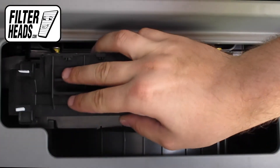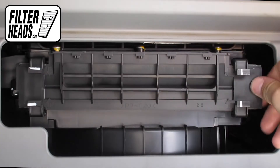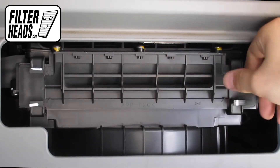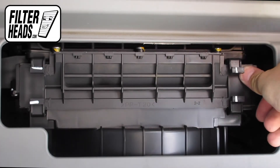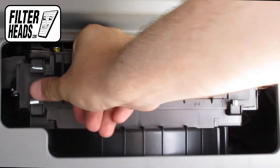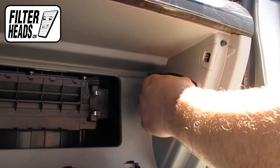Reinstall the filter housing door. Reinstall the glove box assembly.